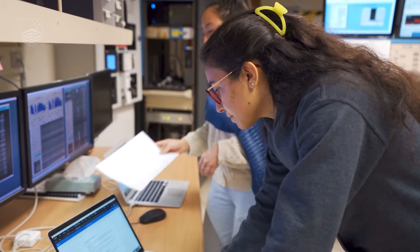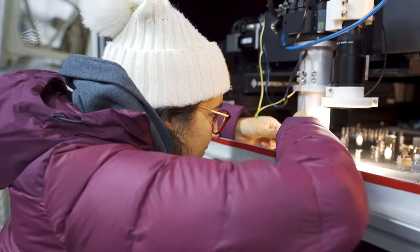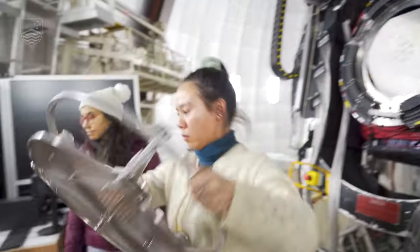What we usually hope for is to have our plate ready in the afternoon and then observe seven times for half an hour. Then we can go upstairs, change the plate, and do everything again. This is a nice, smooth observing night.